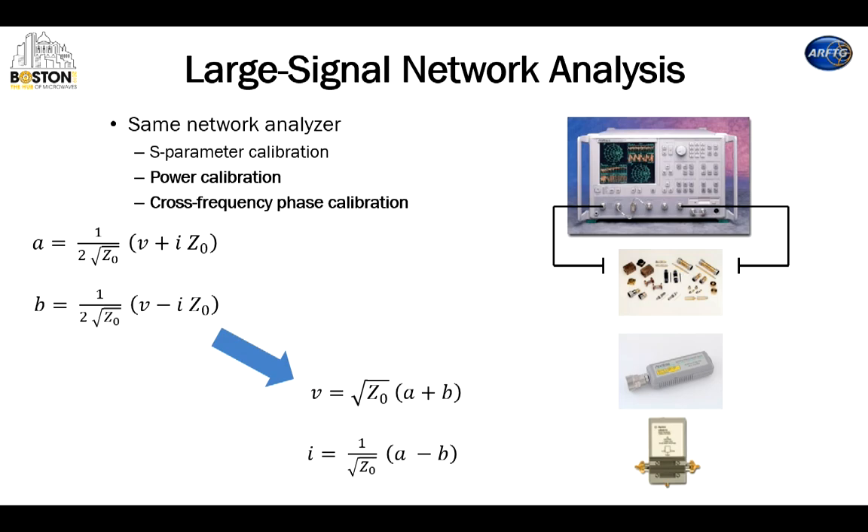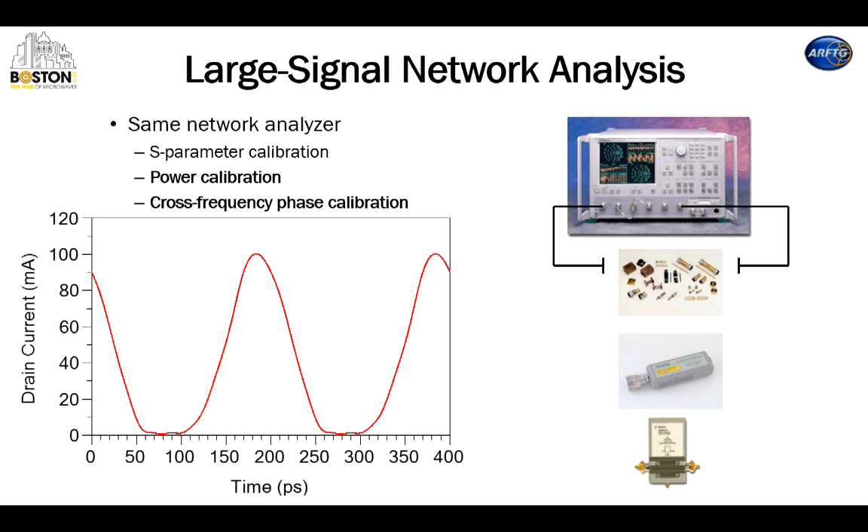In particular, you can take the A's and B's — which are those forward and backward wave amplitudes — and transform them into voltages and currents. Then you can take a Fourier transform and actually look at those voltages and currents in time. So you have not only a frequency domain representation, but a time domain representation. This is the collector current on a transistor as a function of time that we measured in our lab, which is really very neat, especially because this corresponds to exactly what you see in your computer-aided design software.